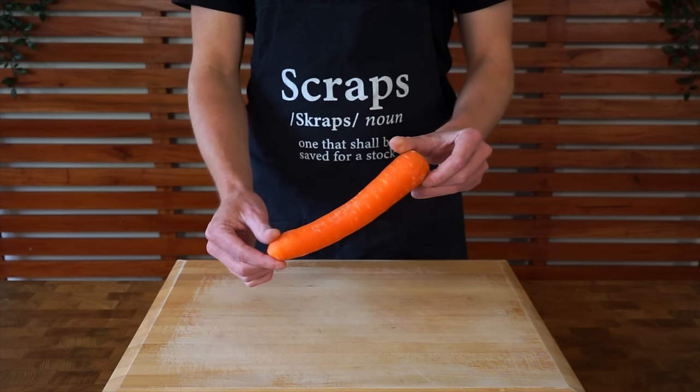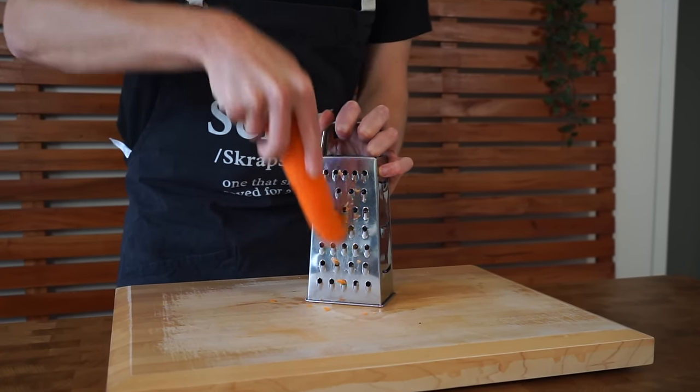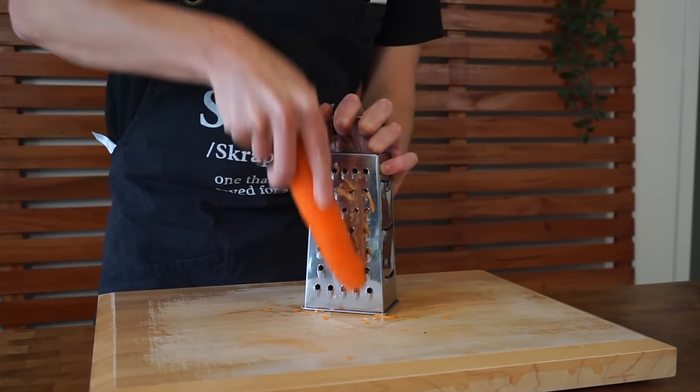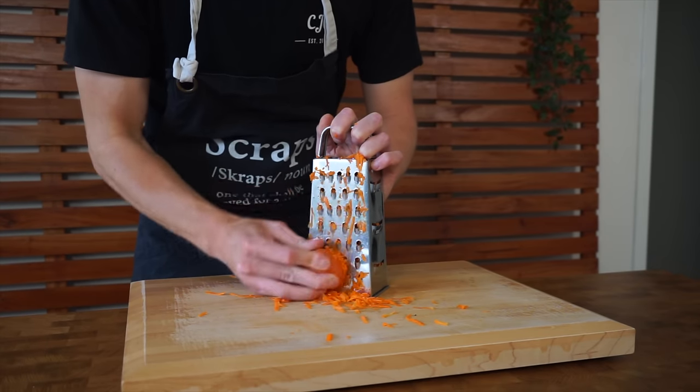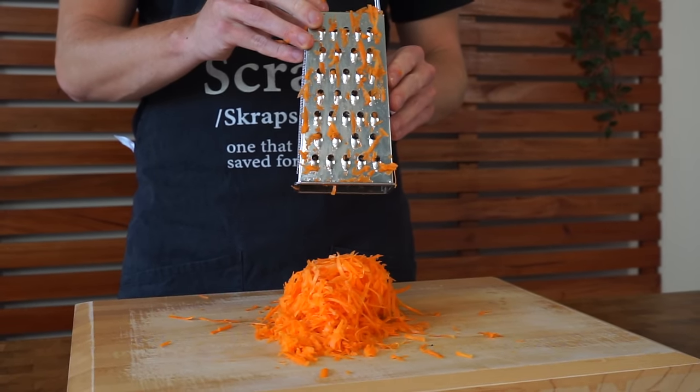We're then moving on to one large carrot. You can peel this if you want, just make sure you give it a wash first, and then we're going to run it along the larger side of a box grater to get it nice and shredded up. You can also cut this into matchstick cuts, which is also known as julienne, but if you do grate it, just make sure you give it a little bang.